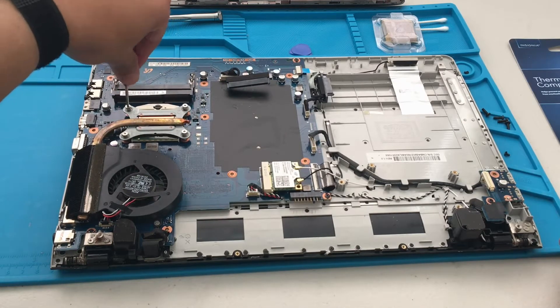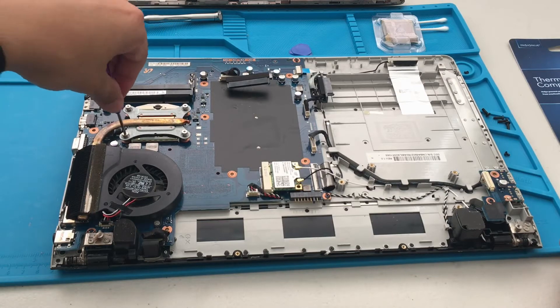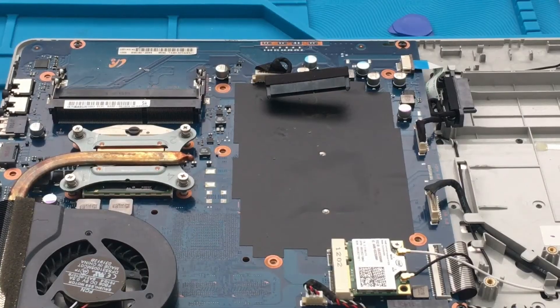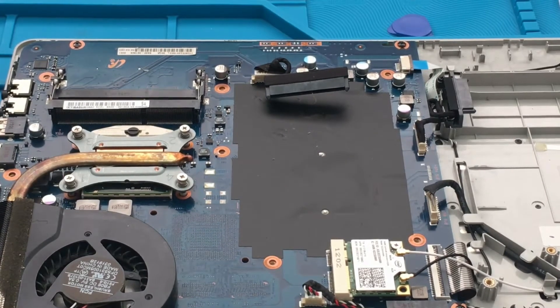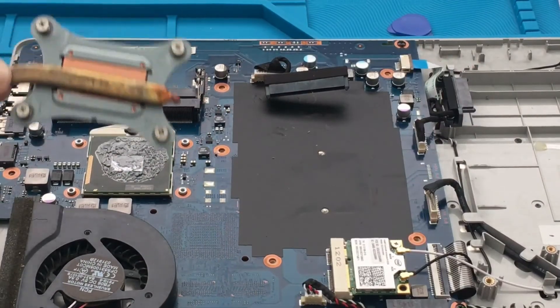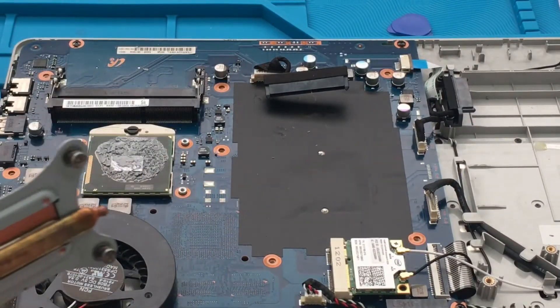I'm just gradually going to unscrew the heatsink. Let me give you a better camera angle. It's loose, so I'm just going to pull it up gently — boom, there we go. There's a lot of thermal paste on there.